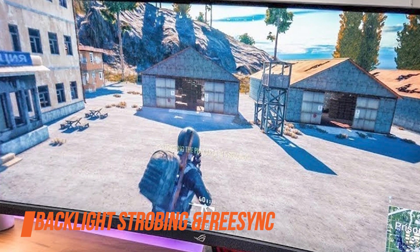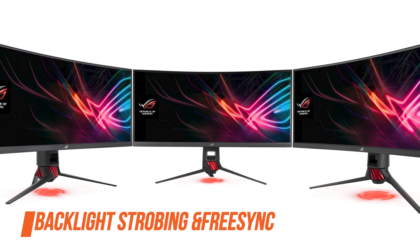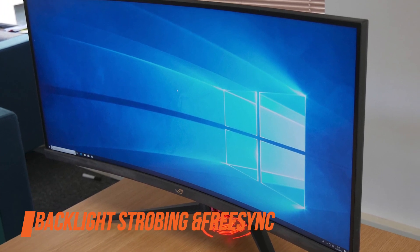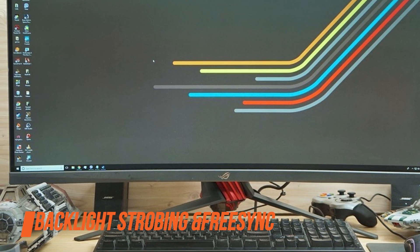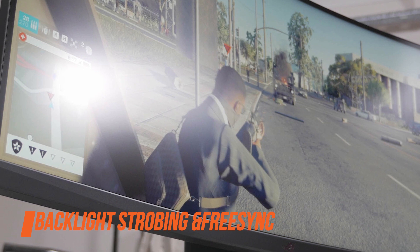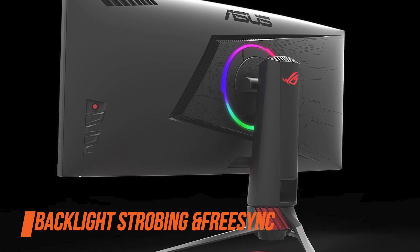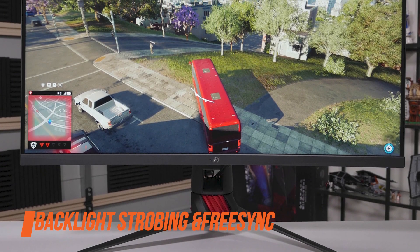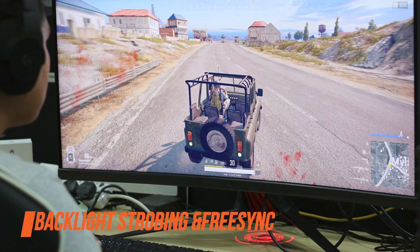If you have an AMD FreeSync compatible graphics card, you can also make use of the monitor's FreeSync technology, which synchronizes the refresh rate to your GPU's frame rate. By doing so, all screen stuttering and tearing will be eliminated within the dynamic range, which on the ASUS XG35VQ amounts to 48 to 100Hz over both DisplayPort and HDMI 2.0, including LFC support. Keep in mind that FreeSync cannot work at the same time as Extreme Low Motion Blur. When using FreeSync with compatible Nvidia cards, some users have experienced issues such as the screen going blank when launching a video game, which can be fixed by power cycling the monitor. G-Sync compatibility will vary from unit to unit, and hopefully Nvidia will release a driver update to address this.